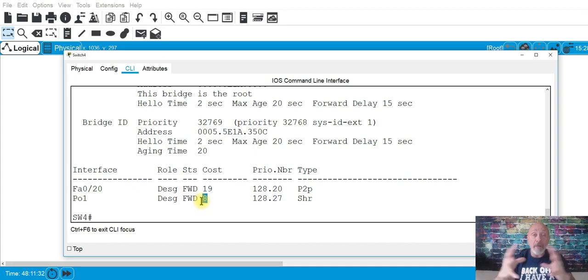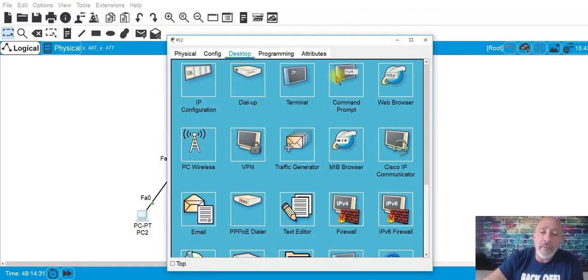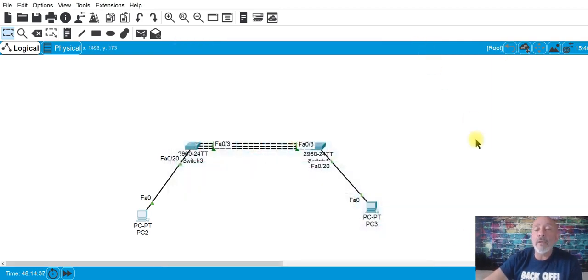If you aggregate your links to 300 megabits per second, that's definitely going to have a lower cost. Also notice the port type shown in spanning-tree output — it identifies it as an EtherChannel port. Fast-forward and they all go green. You won't notice a speed difference in the simulation, but 'show etherchannel summary' will confirm it.